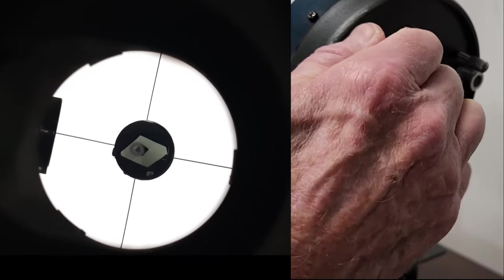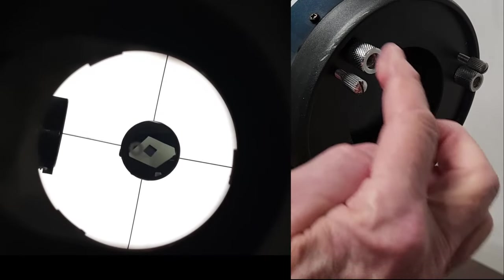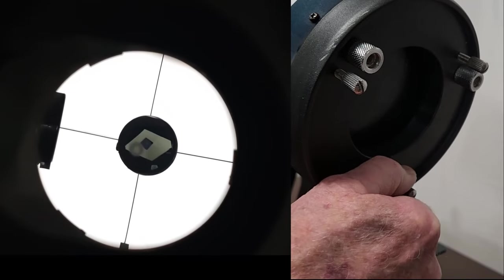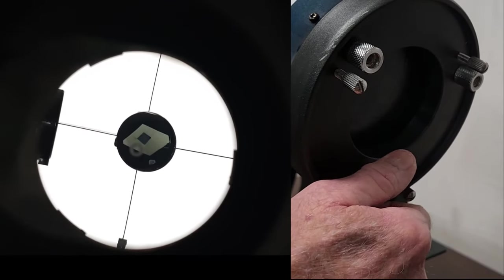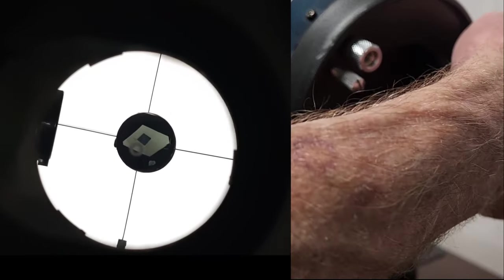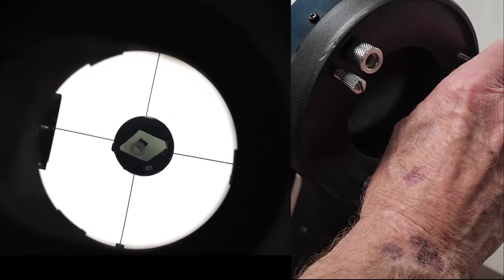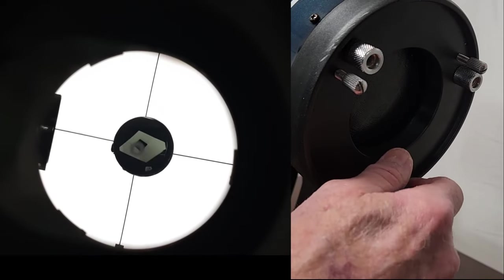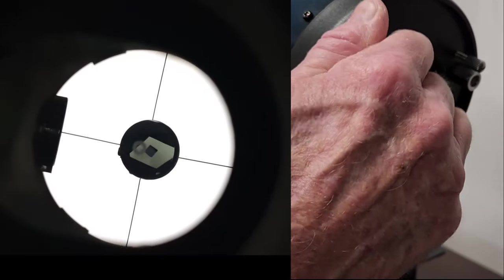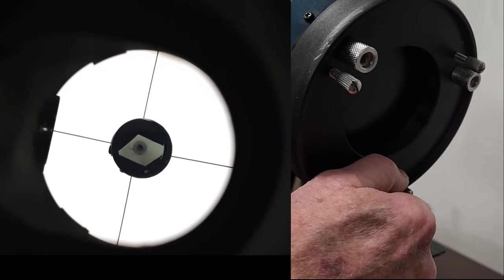Now I'm going to tweak one of these bolts and you'll see what's happening in the eyepiece. That's changing this bolt here. If I go down and change a different bolt, it has a different kind of effect. And if I go over here, it's yet a third effect. So what you do is, by trial and error, just move this around until you get things lined up straight again — until we've got it collimated and everything's lined up perfectly.